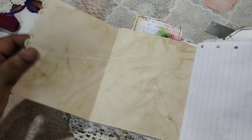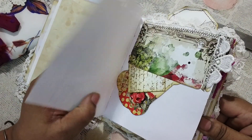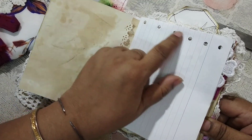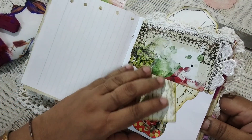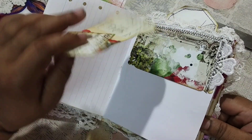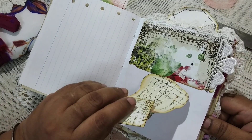Here I have some tea-dyed paper, and here is a book page where I punched holes to give some extra interest. I love things like this but didn't have paper that looked this way, so I decided to make my own.